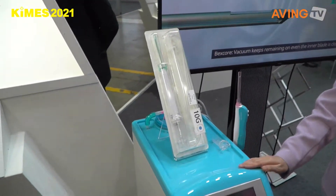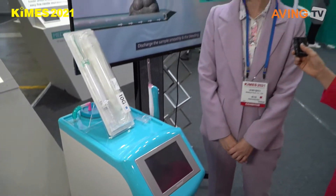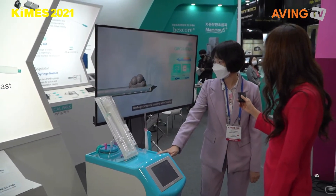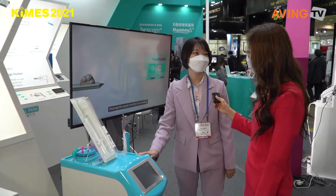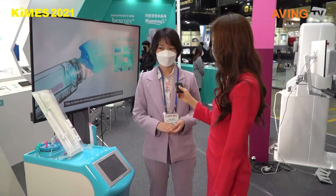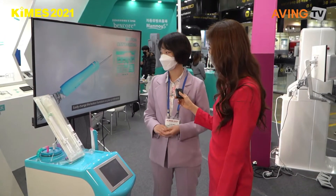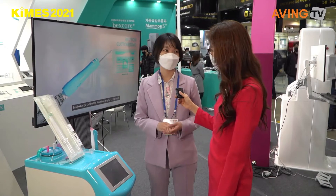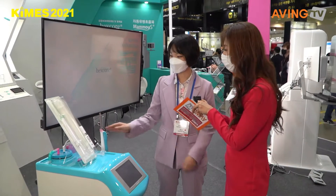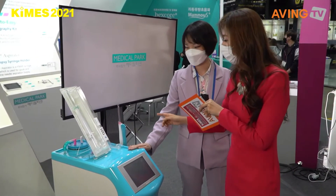We are currently exporting this product to Thailand, Vietnam, Iran, Kazakhstan, Mongolia, and Japan. With this system, you can remove the tumor from the breast. Before this product, you had to perform excisional surgery. But with Vexport, you only need a small incision, local anesthesia, and you insert this probe — and it removes the tumor without excision.